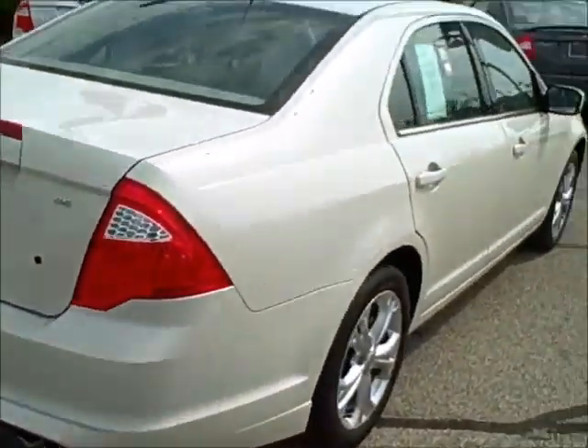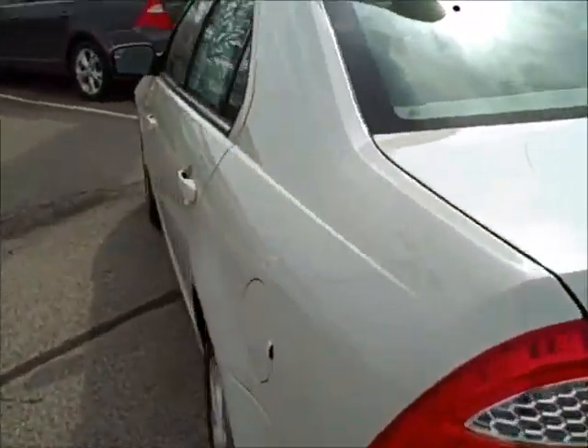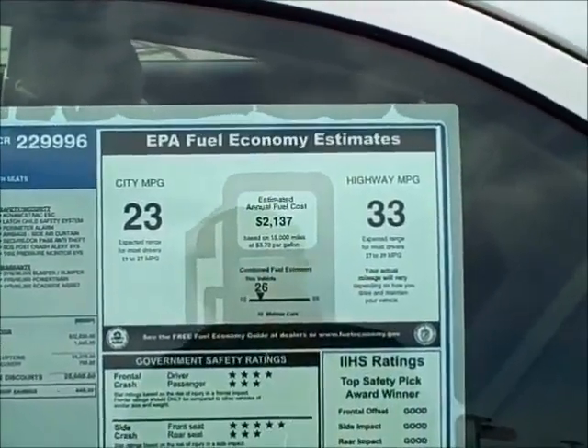The one we will be getting of course would be in silver with the light stone interior. This one does have the Duratec motor. It's 23 city and 33 highway on the mileage.